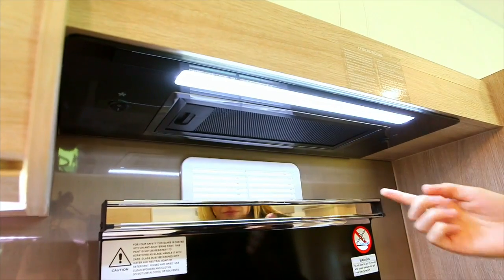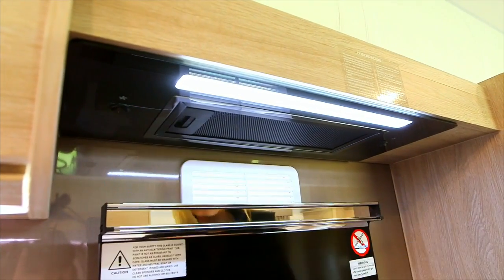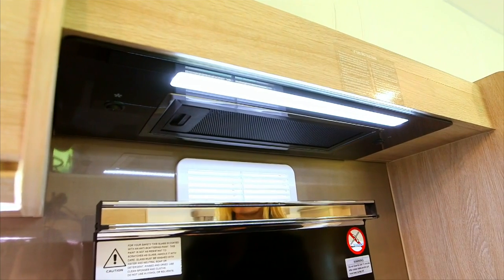Please use the buttons to operate the range hood. This includes LED downlight, fan and speed settings.